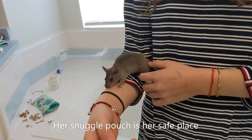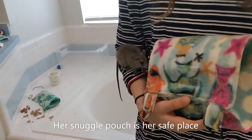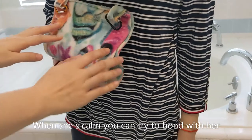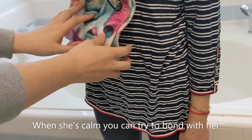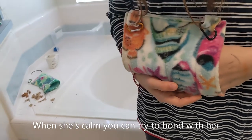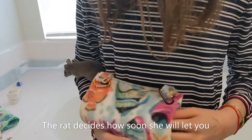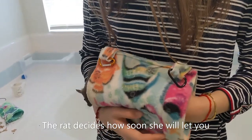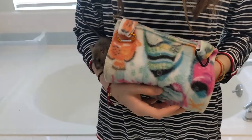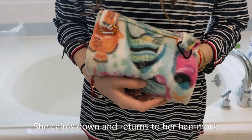Hold the pouch they were using and put it right next to you so she feels safe. Let her go inside — she wants to go in. You can slowly reach inside the pouch and stroke her a little. She's inside the house now, so she's happy because she feels safer. She's going out the other side, but that's okay — just leave your hand inside there, she'll come back. She's cleaning herself, and that's actually a good sign when they clean themselves — it means they're a little more relaxed.